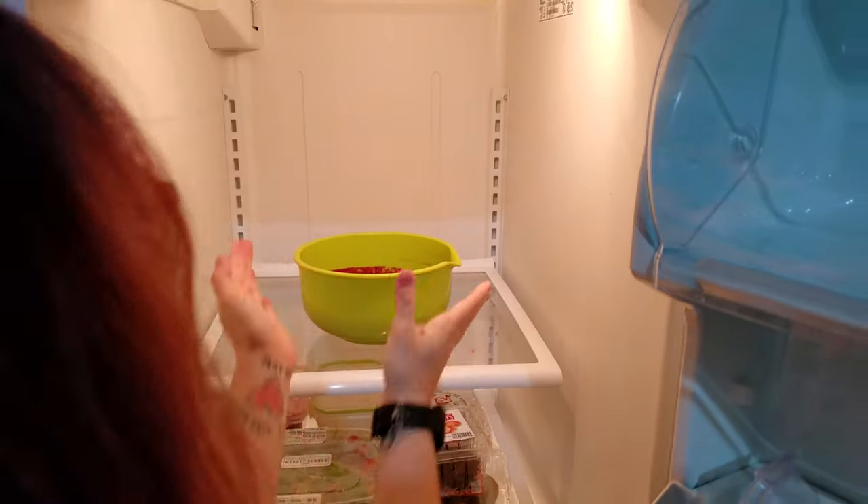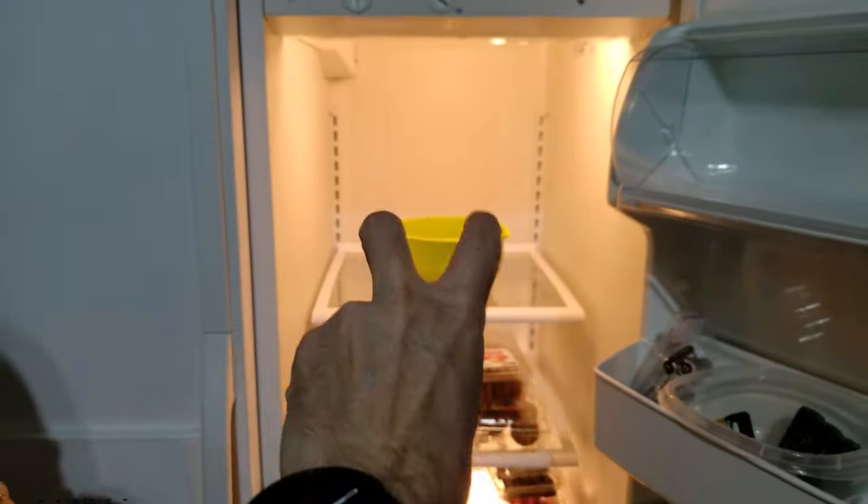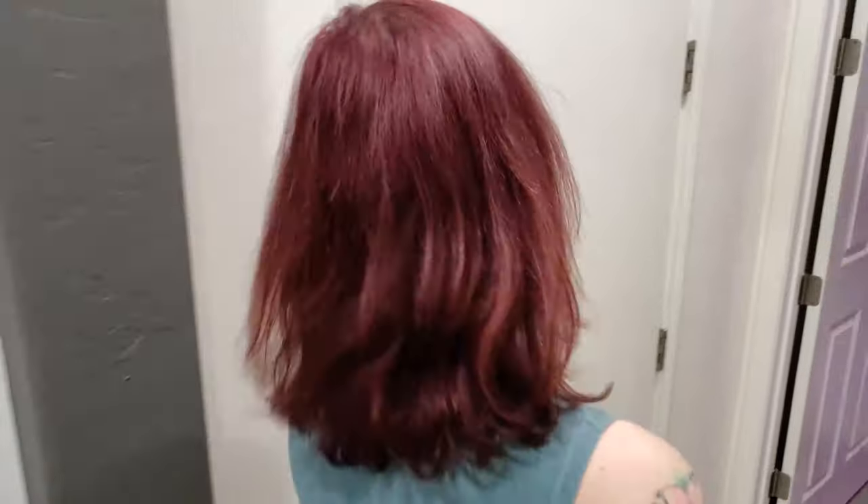This is going in the fridge now for two hours, because then we have to put it in our cream mixture that's going to make the ice cream. If you put it in warm, it'll just cook the cream. See you in two hours!